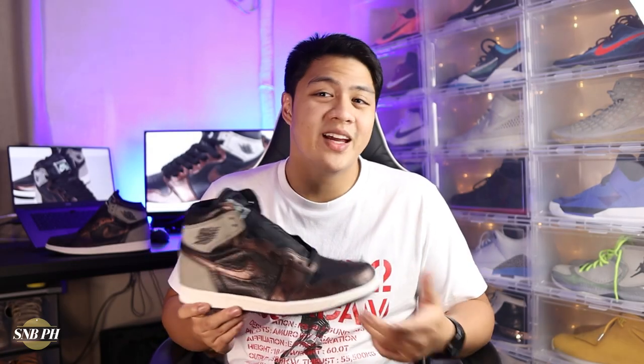Hi everyone, this is Mick from Sneaks and Ball PH and today we have a detailed review on the Air Jordan 1 OG High Patina.